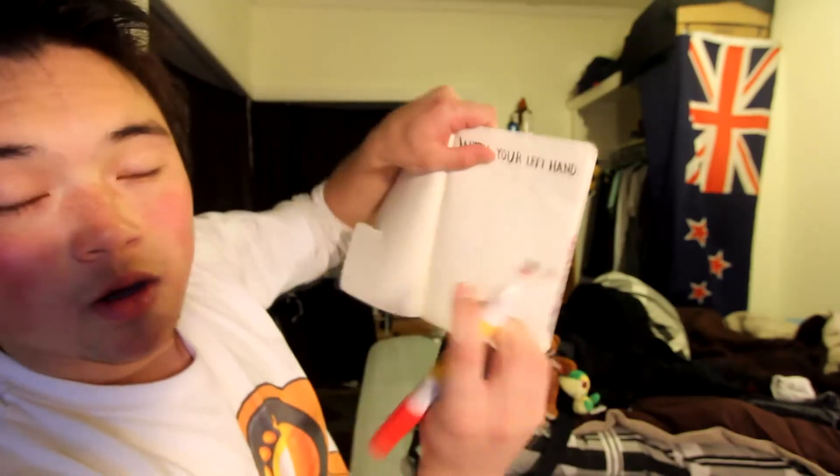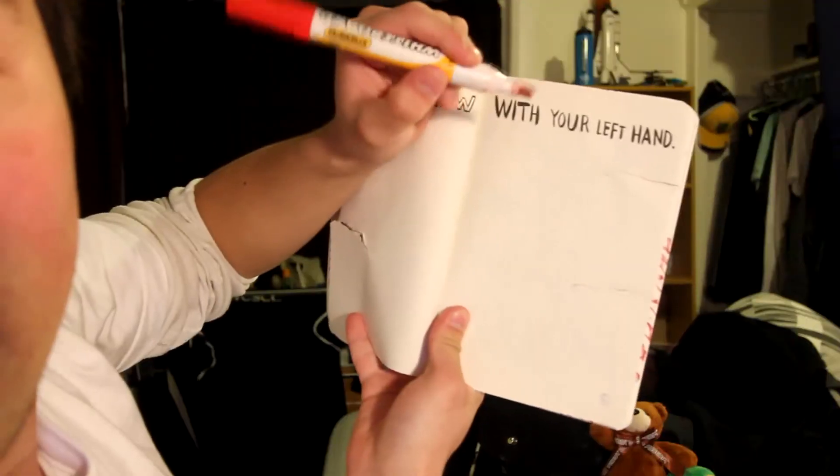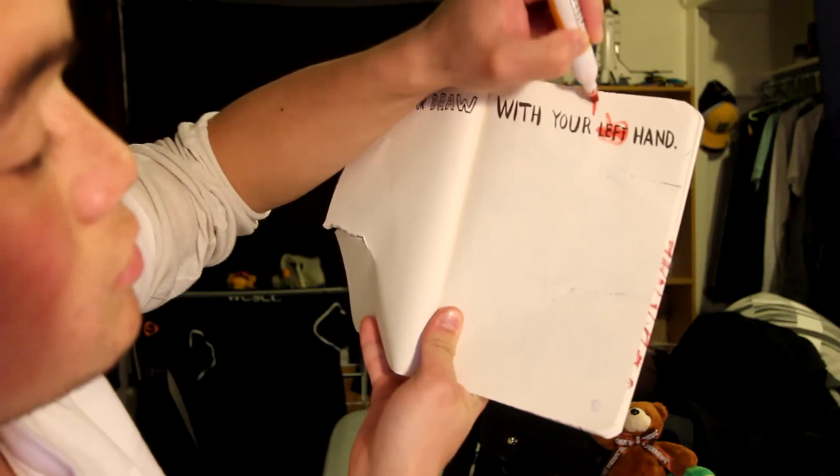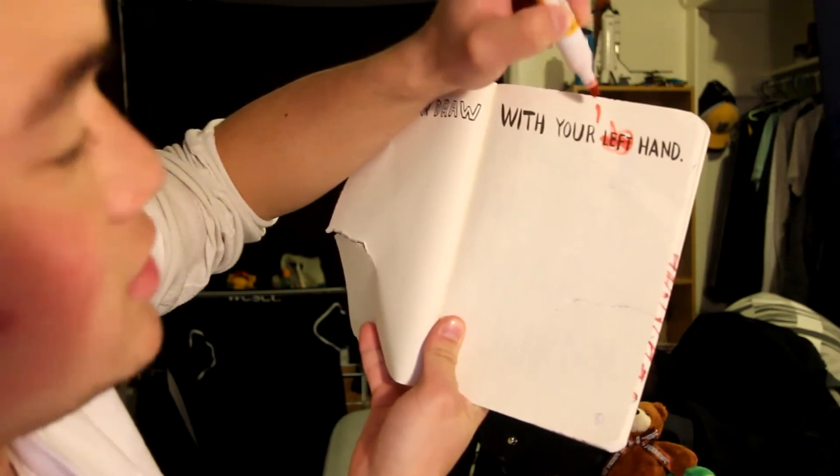The first thing I'm going to do is scribble out the word where it says 'left' and write 'right' with my right hand. It's even going to be harder because I'm going to be holding it up to the camera and I'm just gonna slightly zoom in a little bit.